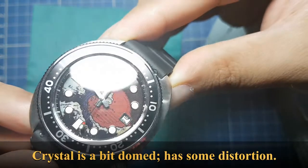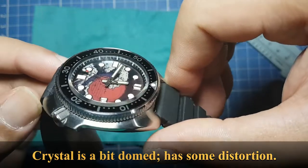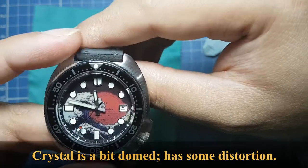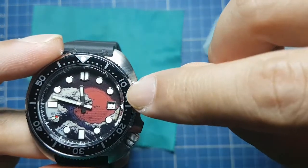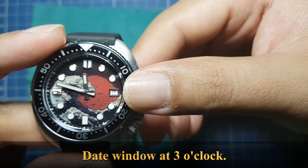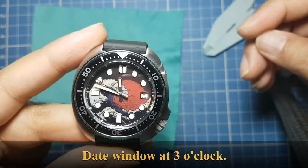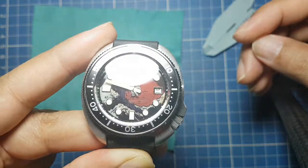The crystal has a bit of dome to it and of course the sides show a bit of distortion. It has a date window — that's the only complication for this watch. The square window matches well with the square indices at nine and six, making the dial look more symmetrical.